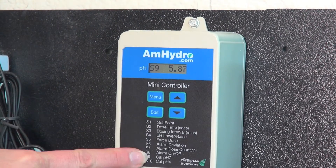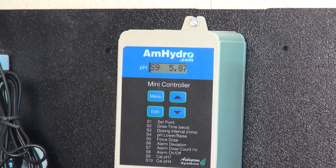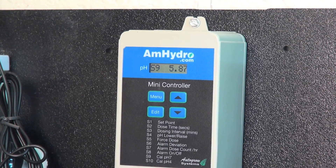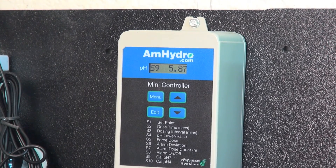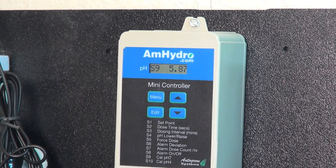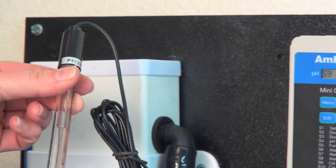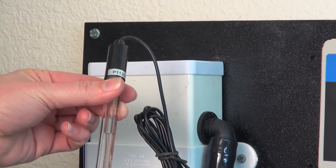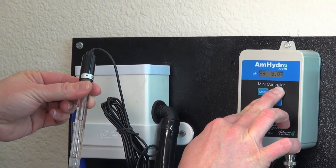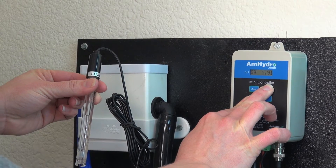And then we have the calibration screens. It will always tell you to calibrate to 7 first and 4 second. The reason is that you calibrate to 7 and then to 4 so that it has a midpoint and stays fully calibrated. Once you take the probe and put it into the calibration solution, you always want to let it sit for 3 to 4 minutes so that it temperature compensates. Then you can hold Edit and move it up to exactly 7.0 and get it set in.